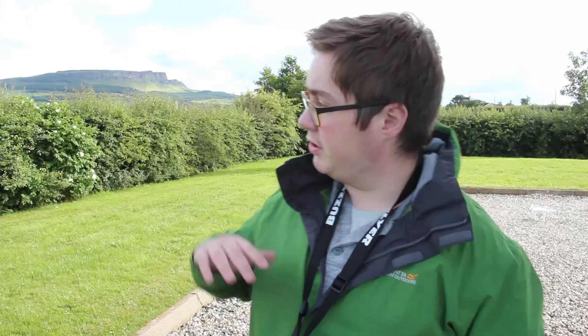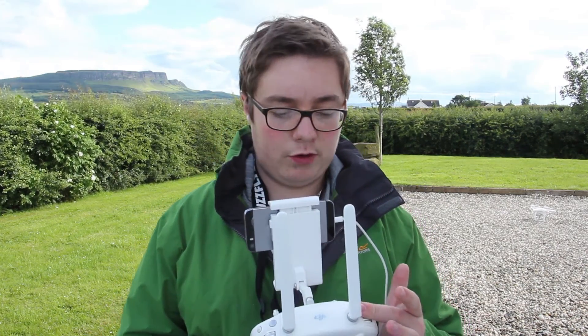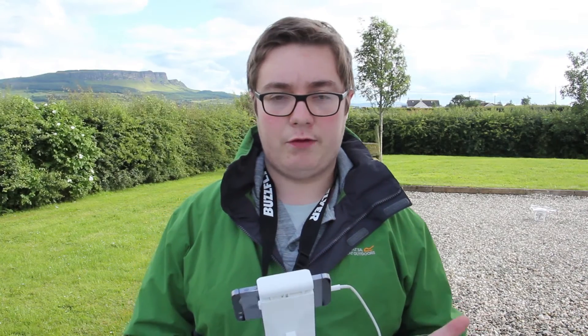That concludes this video. Two miles — very happy with that as a result. Obviously it'll be different depending on where you are, whether you're in a built-up area or somewhere like here which is flat apart from the mountains in the distance. The next thing to do will be to test and see if attaching CDs to your Phantom controller actually improves the range. That'll be the next video, so make sure and watch that. Hope you enjoyed this and found it useful — until next time.